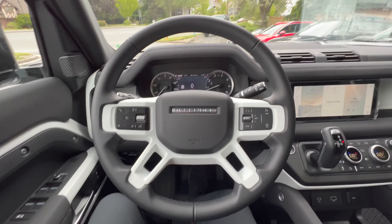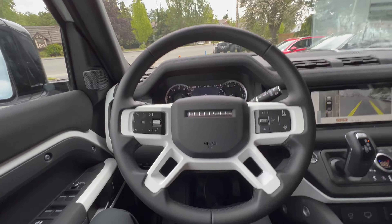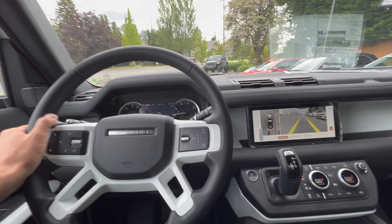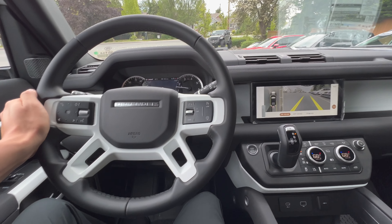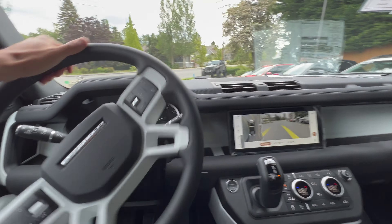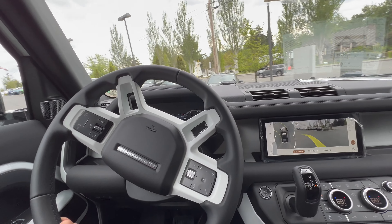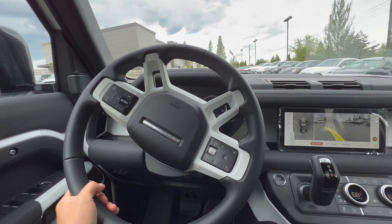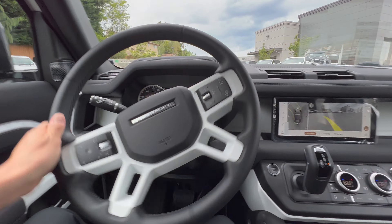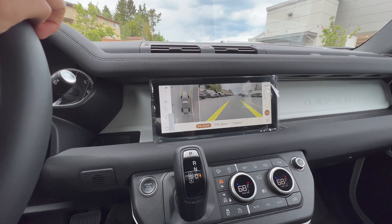There's the side step, which is nice because I was in off-road height and that side step was actually useful. But if you're in normal height or access height it's kind of pointless because you're so close to the ground.